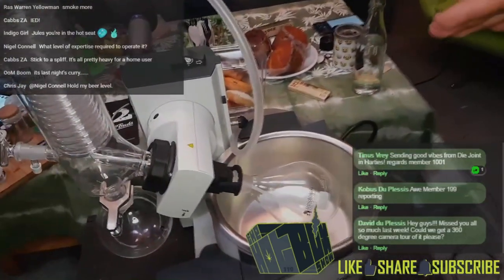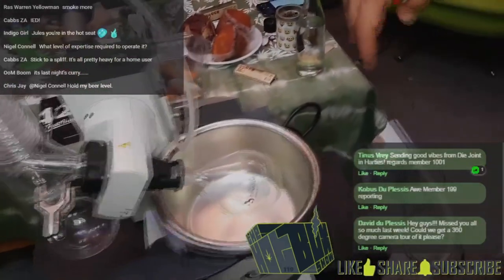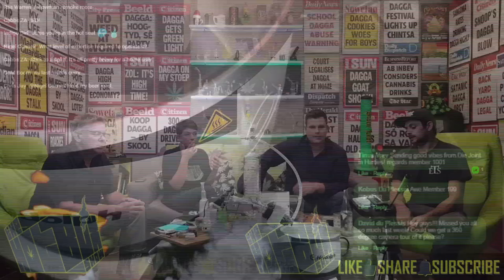So this is crude. From here it needs to then be put into a short path still. So if you're going to wipe the short path, then you go from there. Thanks for the close-up, guys.